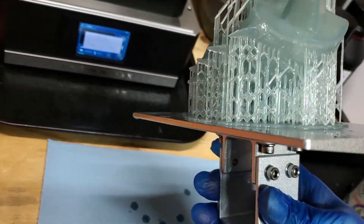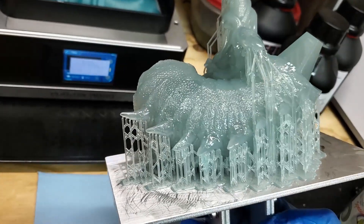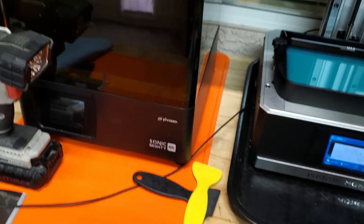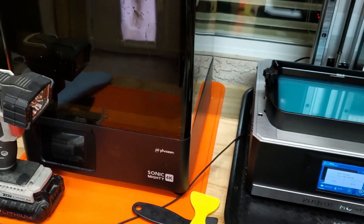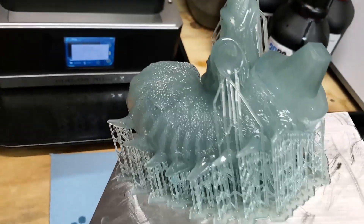This Anycubic Photon Mono X is printing perfectly. I need to start printing on my Sonic Mighty 4K too, so my next set of prints I'll be doing on that. Need to jump around since I've got two mid-sized printers now.